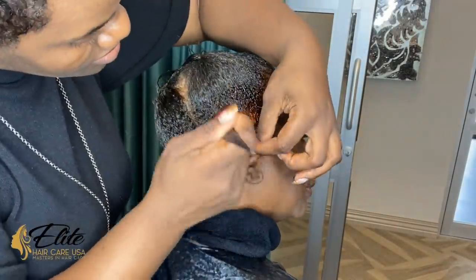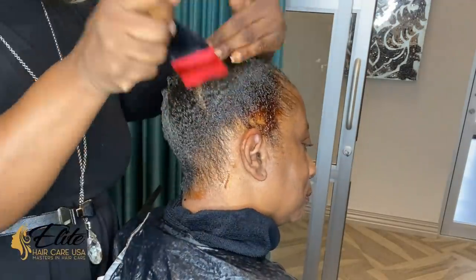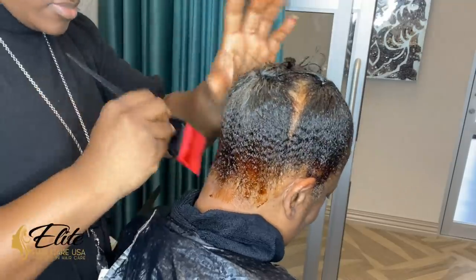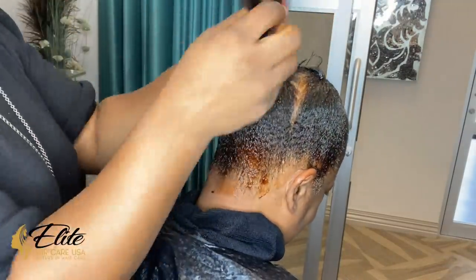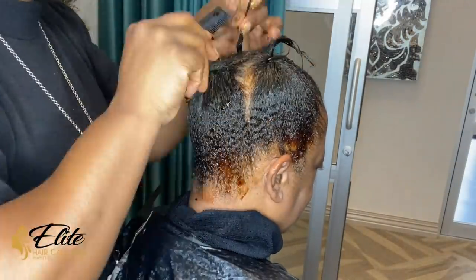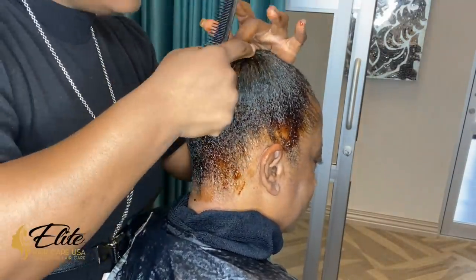The liquid cap requires barriers and it has multiple layers of protection. The first layer is actually gel, which allows the hair to get nice and firm — it keeps that liquid cap and glue off of her hair. Unfortunately, because of the crown of her head being so sparse, I did have to separate her ponytails into three.